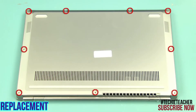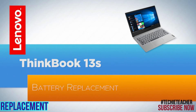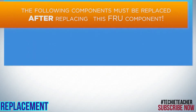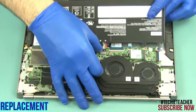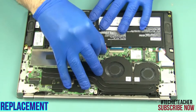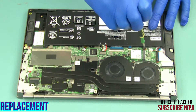Install 9 Torx screws. Connect the battery and lower it into position. Feed the cable through the guide. Install 4 screws.